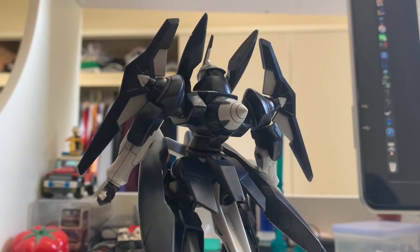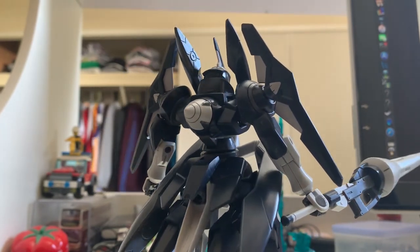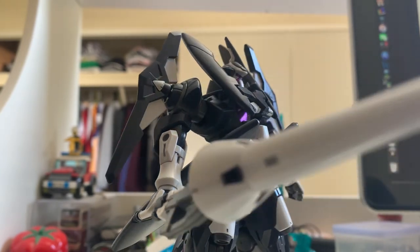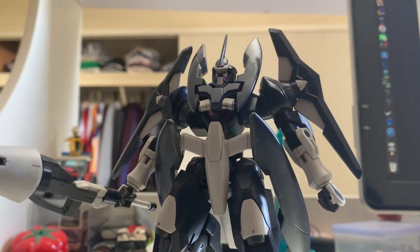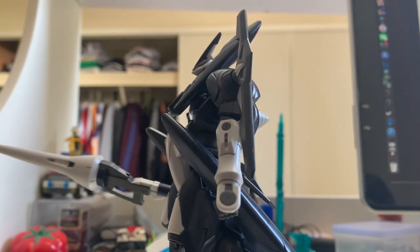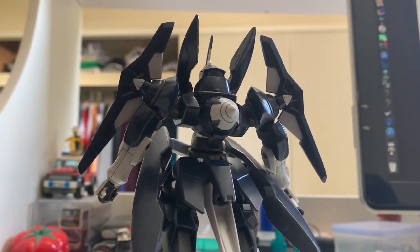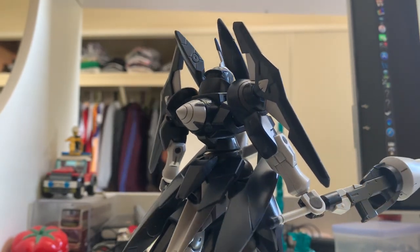Anyway, that's enough complaining. This P-Bandai is a very cool design, very good looking. But the articulation is rubbish, and the durability on the hands is rubbish. I can literally tell you — I tried to hold the long Beam Rifle on the hand and the joint is not strong enough to hold it; it always keeps dropping down. It is very annoying. Bandai should test their product before they release it, because this is just awful.